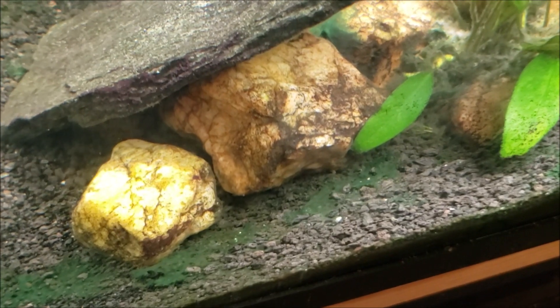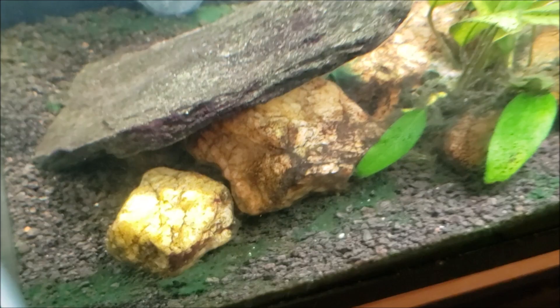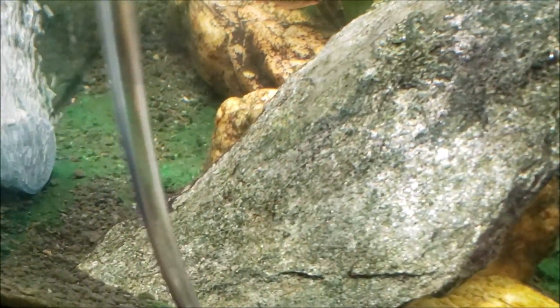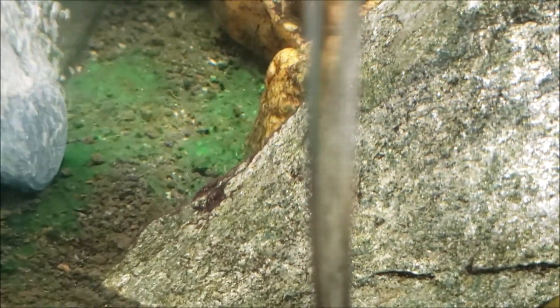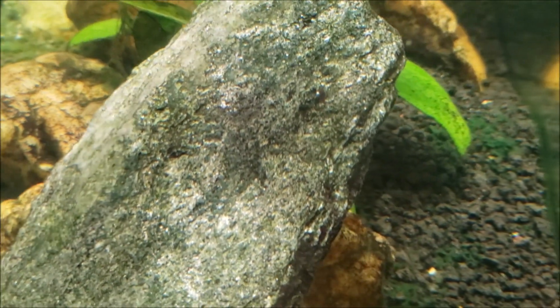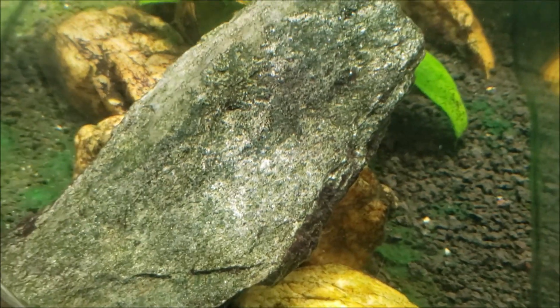After a couple days of treatment, the sheets on the bottom have started to break apart and shrivel up. You can even see where a little bit of the red cyanobacteria on that rock right there is starting to turn a sort of rusty brown color, which shows that it's dying.